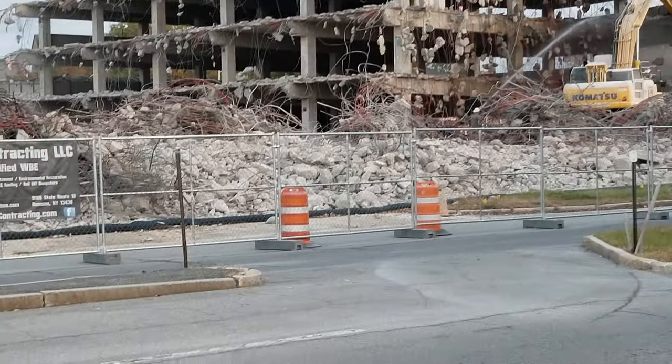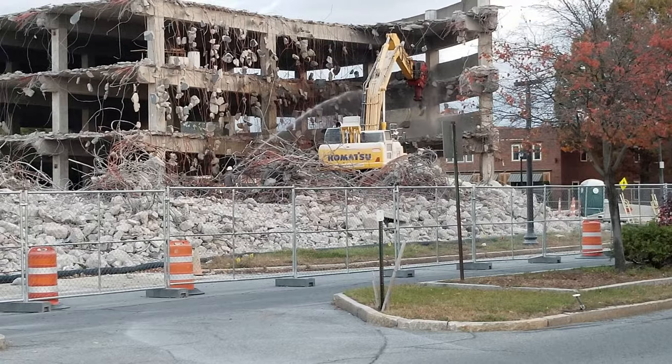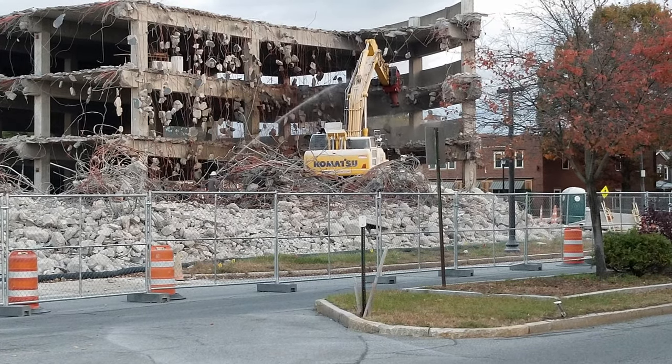I wouldn't want to be the guy standing there, especially with all that concrete dangling. I don't think a hard hat is going to do very much protection.